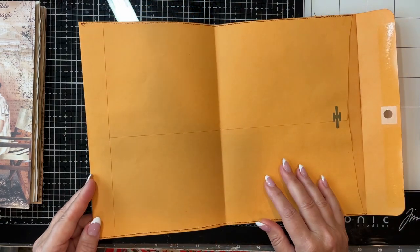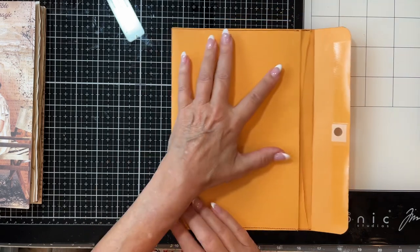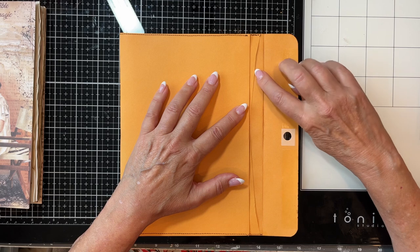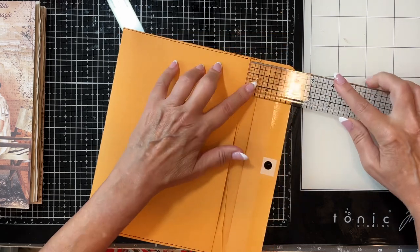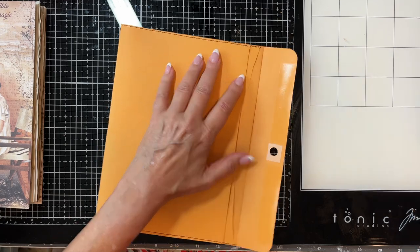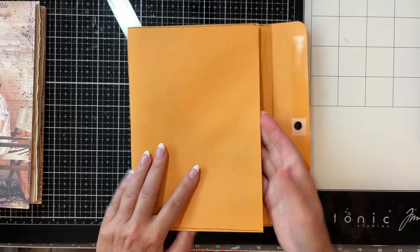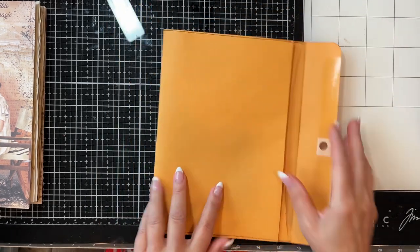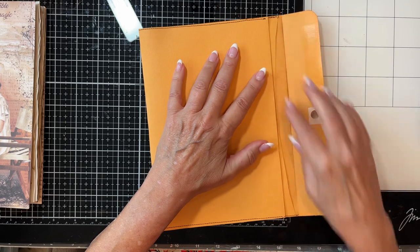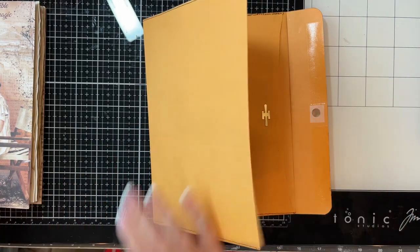And you're going to fold it — not quite in half. You want to leave this space here, and this is about half an inch to three-quarters of an inch, because of the amount of things we're putting in here. You want to be able to close it and have room so it doesn't get too bulky.